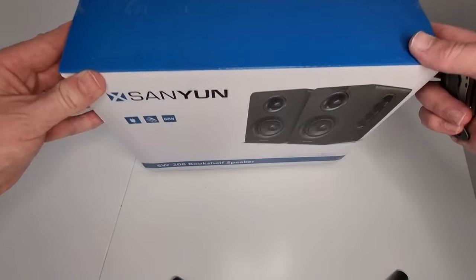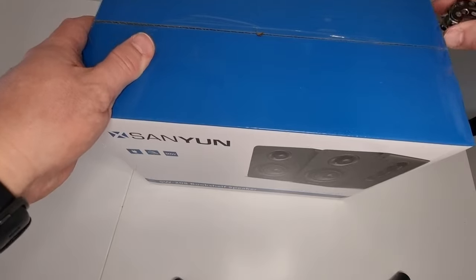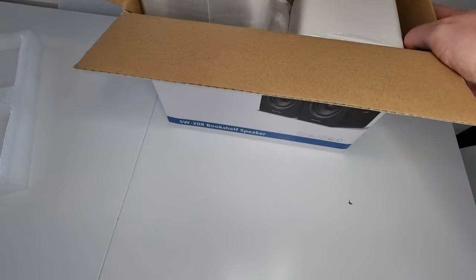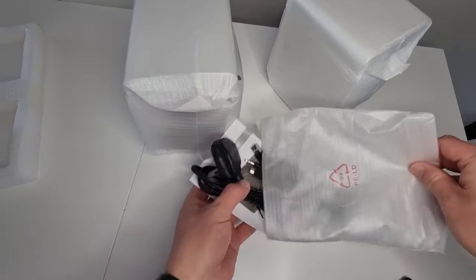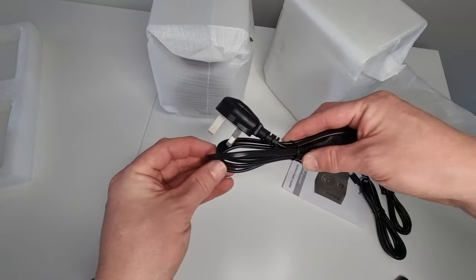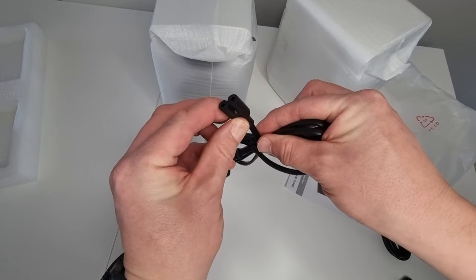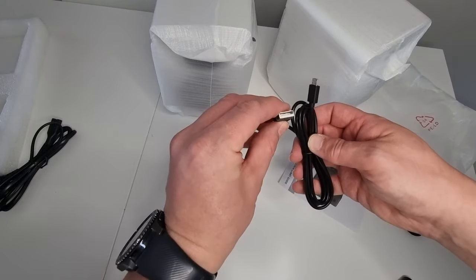Right, we'll just get this box cracked open now. Got my little knife handy. One speaker out and the second speaker out. Then here we've got a bag of the cables that come with the speakers — power plug and power cord, which is just the typical figure-eight style power lead. Then we have a USB-A to USB-A mini cable.